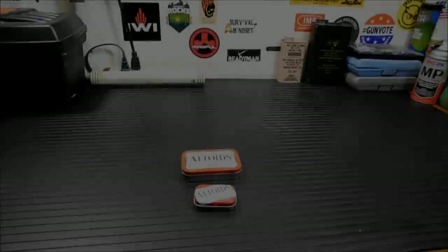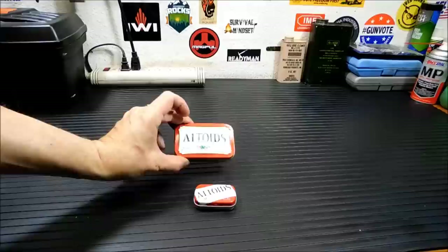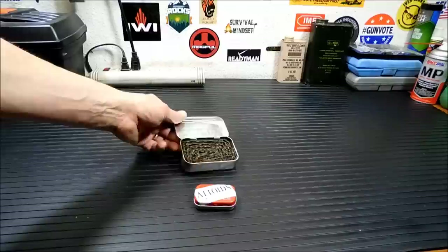You guys have probably seen my video I did, I think it was last year sometime, where I made a little buddy burner out of an Altoids tin. And basically all it is is just some cardboard inside there with some wax. Well, what we're going to do today is make an even more portable one out of this small Altoids tin.